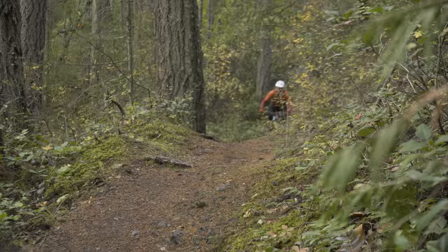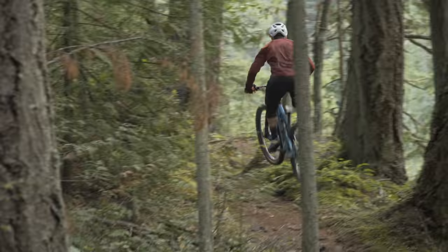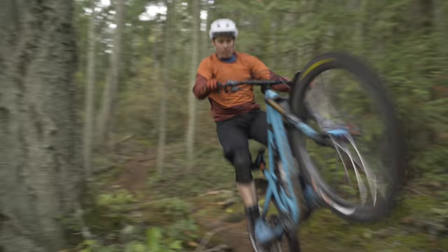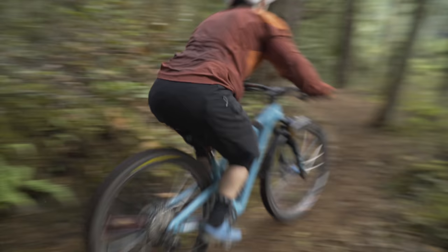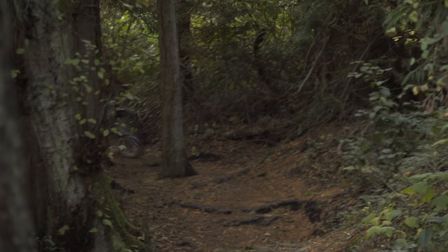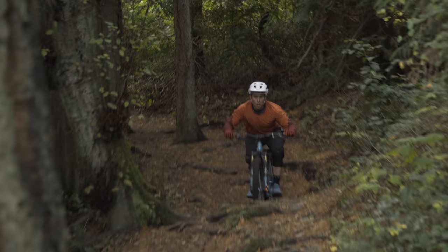I will say this though: if you get a stock Yeti SB130 Lunch Ride with the GX groupset, the DT Swiss wheels, the Transfer dropper post, and the Race Face cockpit — that stuff is all very high quality, I don't think you're going to have any weird problems there. One thing I do want to touch on: the SB130 uses the press fit 92 bottom bracket. It's been over 10 months and guess how many problems I've had — zero. Press fit 92 works fine in today's day and age.